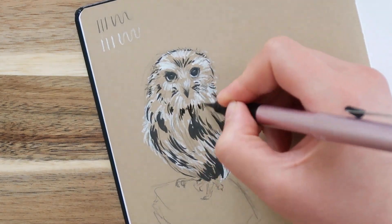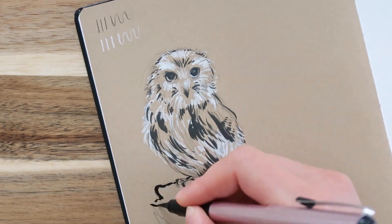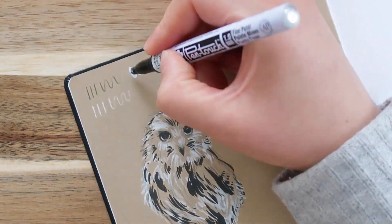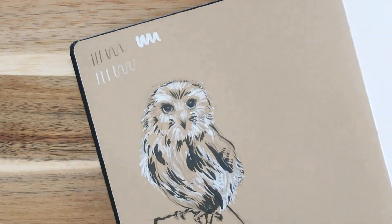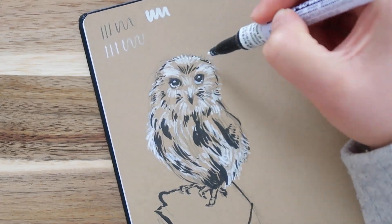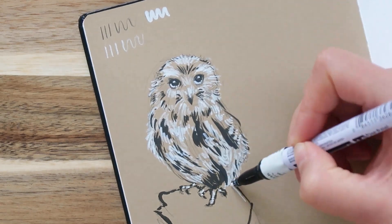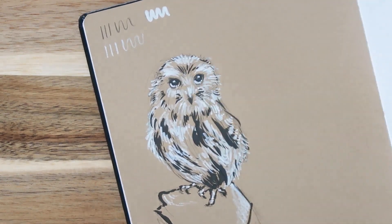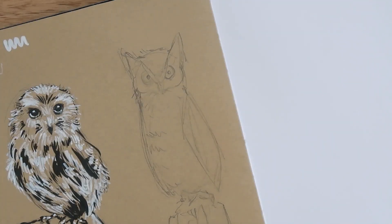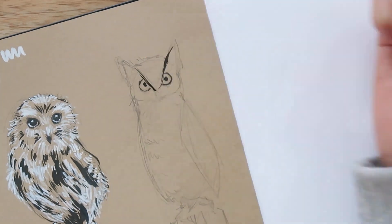I found some images of owls and I just decided to loosely sketch them out, then I used brush pen as well. I love using brush pen, and I think they turned out really cute. The first one is so fluffy and adorable, and then the second owl, which is a horned owl, it just looks kind of mad. As I was drawing it, I just thought it was glaring at me, and it was putting the pressure on for me to get this owl right.